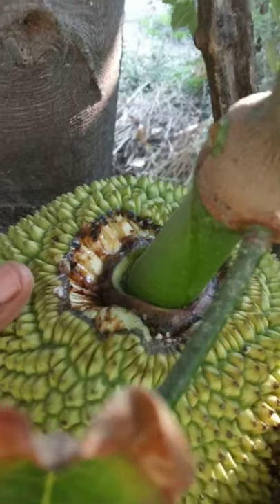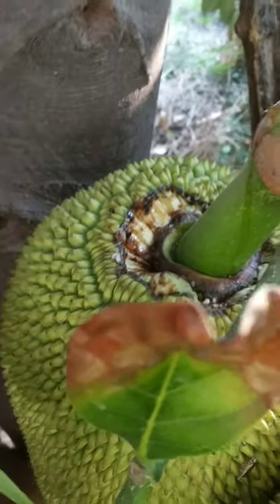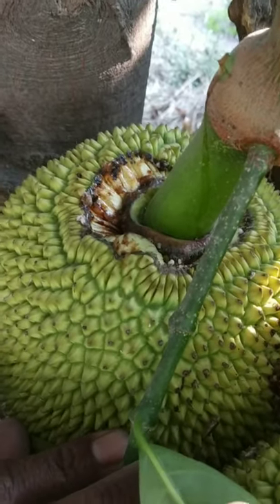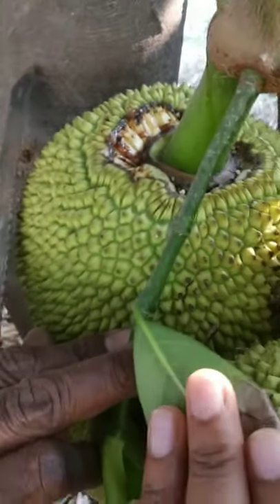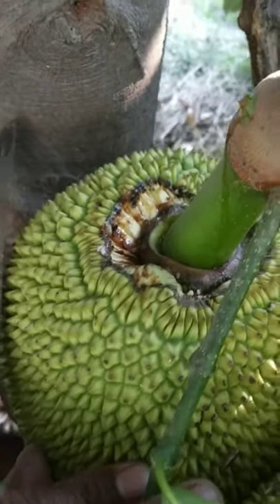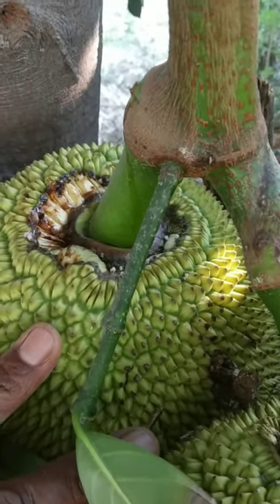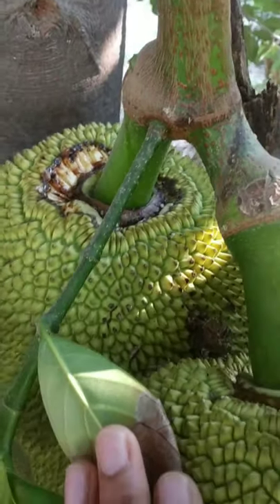If you look at the top, you can see it has opened slightly here. This is the symptom that at this stage we need to harvest the jackfruit. For the layman, this is the best technique to identify whether the jackfruit is ripe or not.